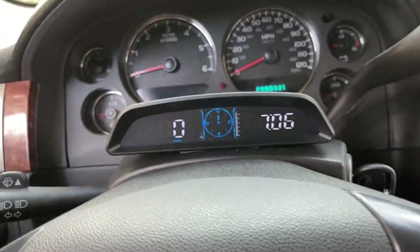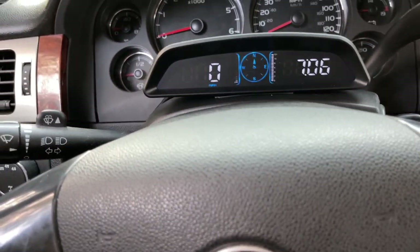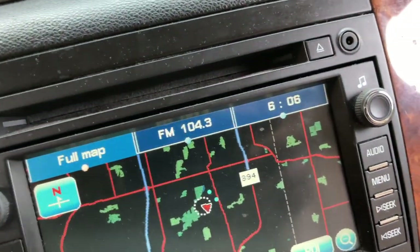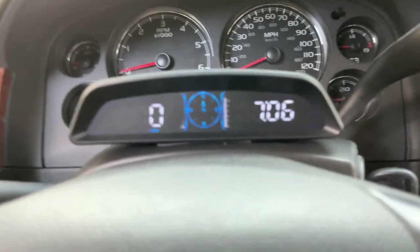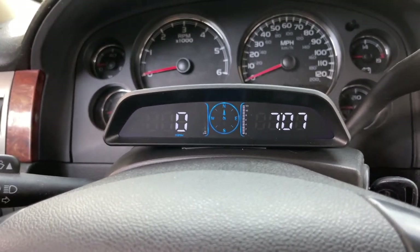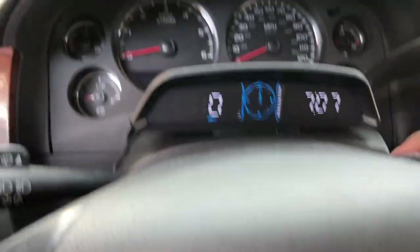I didn't touch the timer or anything, and the satellite just picked up on its own. It's actually an hour off — I'm not sure what time zone it grabbed, because it appears to have picked up Eastern Standard Time and I'm in Central Time. That's an easy fix though. It may also adjust itself once I get driving.